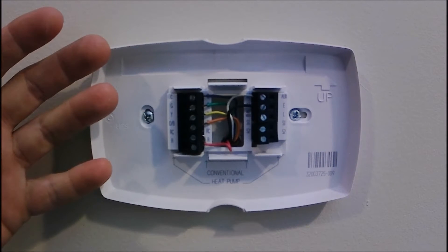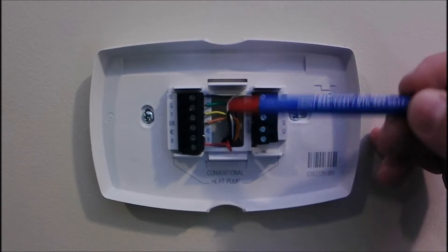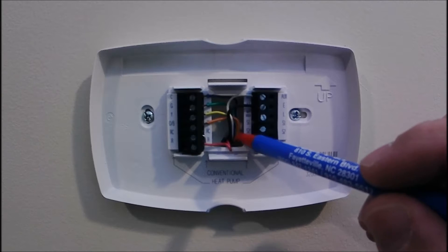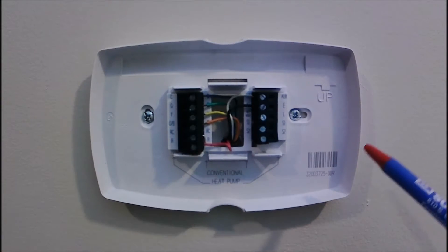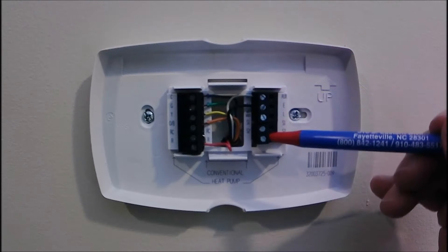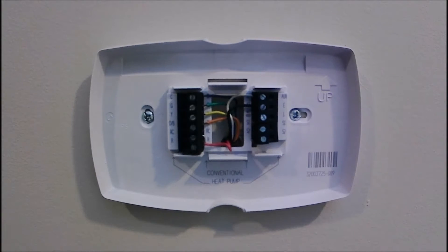I go ahead and remove the face of the thermostat, and that keeps all these wires separate. If I had any spare wires in there I'd take them out, expose them, and make sure they're not touching anything. This end we're going to leave screwed into the sub base, and we're going to go upstairs to the attic to look at the other end.